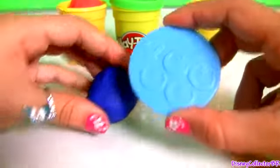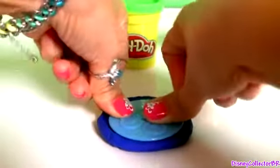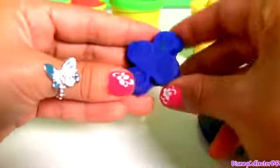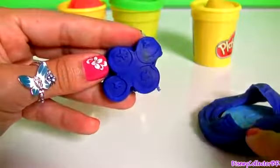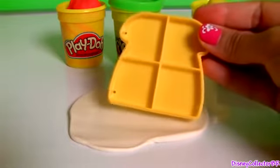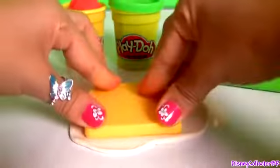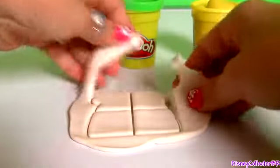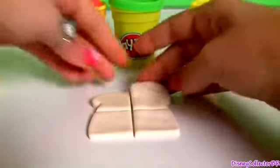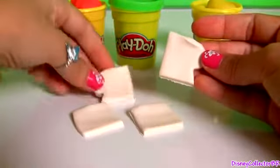With blue Play-Doh, we're gonna make four blueberries. One, two, three, four. Let's make another toast, and this time we're gonna cut it into four pieces. One, two, three, and four pieces of toast.